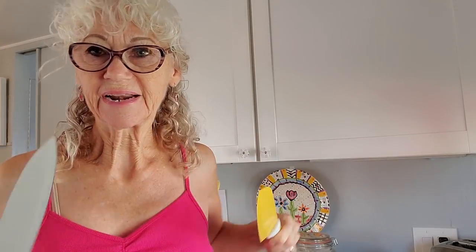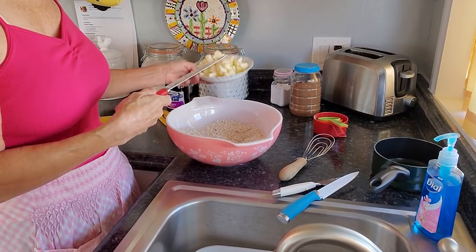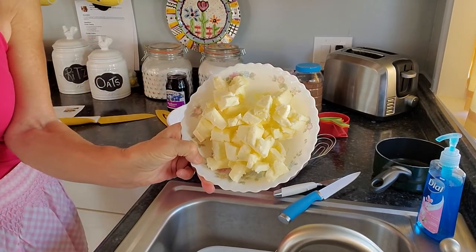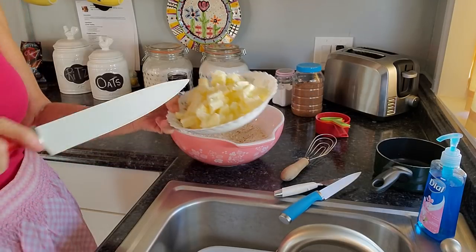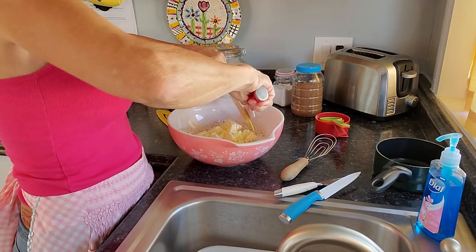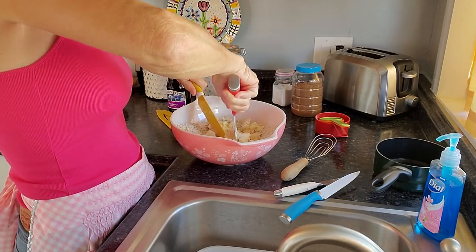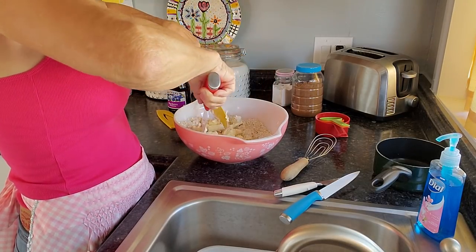When you're making pie crust, they tell you to use two knives and cut your butter into pea-sized pieces. I'm going to do my best at that. This is a lot of butter y'all! I'm going to put most of it in but not all of it, and let me mix it into this mixture.